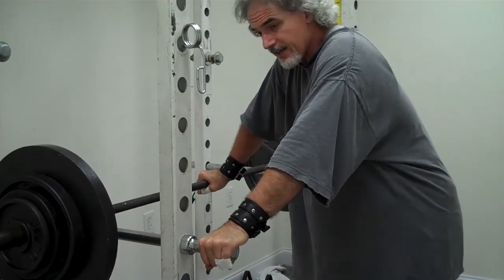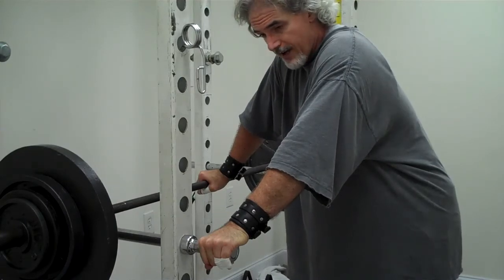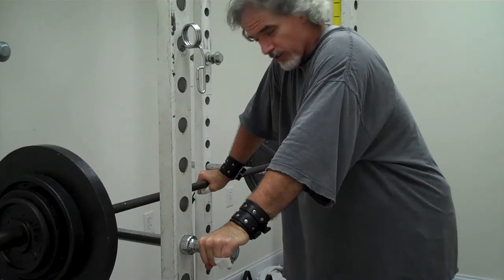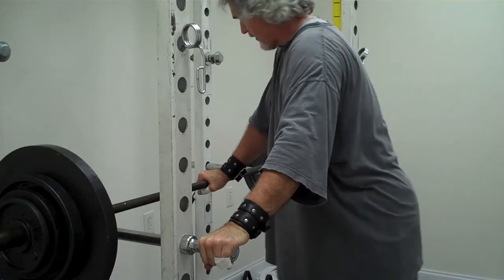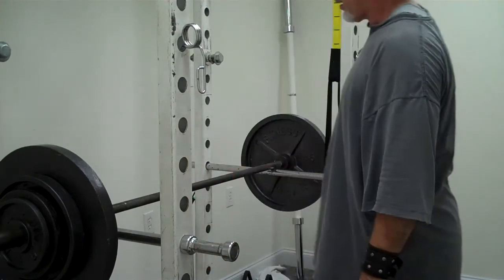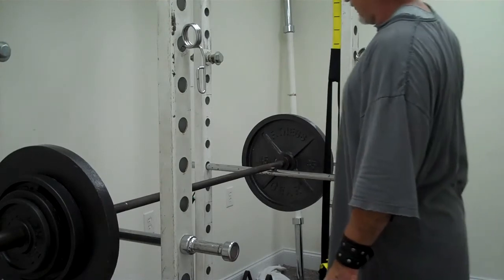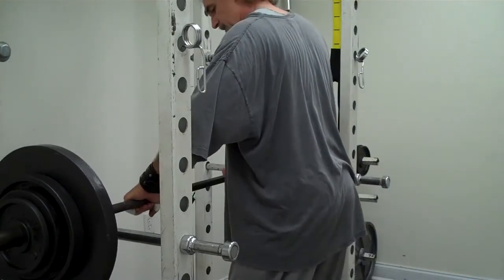Then went to 195 for an up and a down. Then went to 205, which equaled the heaviest I had been. Just did 210, which went really well — that was the best rep I've done. And now I'm at 215, so this will be the heaviest I've done on bottom position front squat in a good while. Definitely since I hurt my shoulder, and it's feeling good. So I'm really pleased.